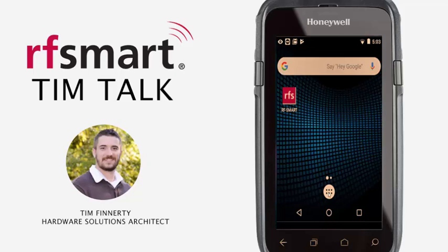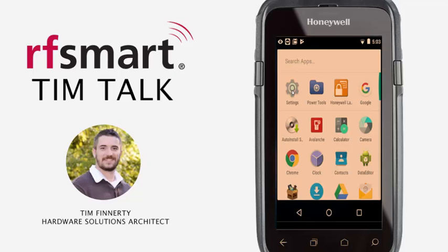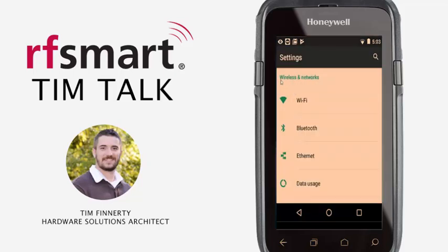So go ahead and press this app gallery button here — it's going to open up all of your applications. Then we're going to find Settings and click on that. Here you can see there's kind of a bluish-green font for the different sections. You want to keep scrolling down until you find Honeywell Settings.